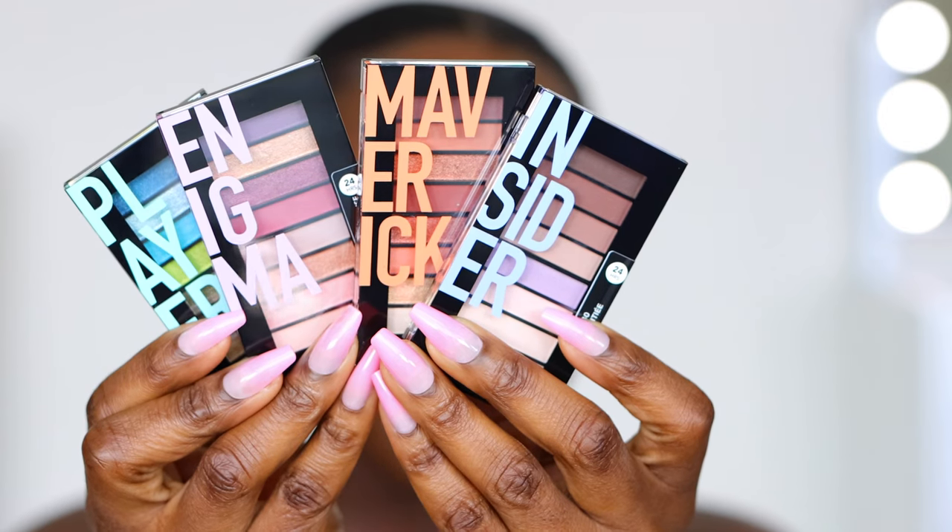In this video I'm going to be showing you a mask-friendly makeup look and I'm going to be using some fun Revlon products. Thank you to Revlon for sponsoring another video. I'm sure you've seen these in store — we have four of their Colorstay lookbook eyeshadow palettes to choose from.